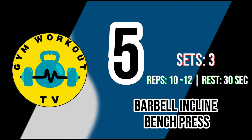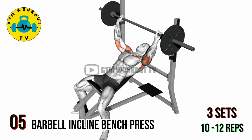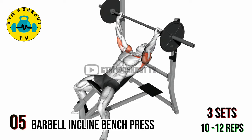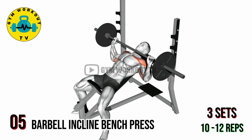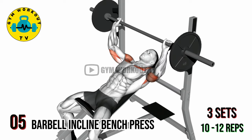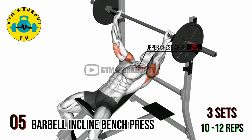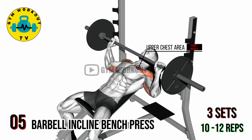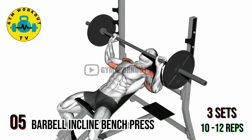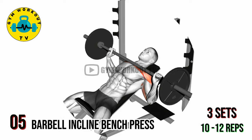Fifth exercise: barbell incline bench press. Adjust an incline bench to a 30 to 45 degree angle. Lie back on the bench with a barbell racked above your chest, hands slightly wider than shoulder width apart. Lower the barbell to your upper chest, then press it back up. This exercise focuses on the upper chest area. Perform three sets of 10 to 12 reps.